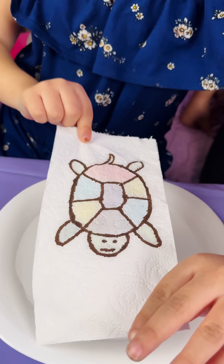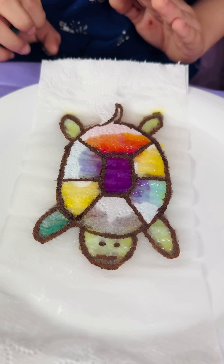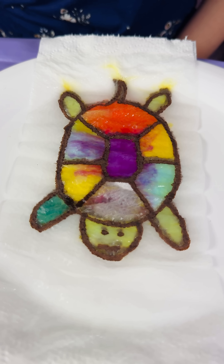Let's do the turtle! The turtle! Look at how her pattern is! Super cute!